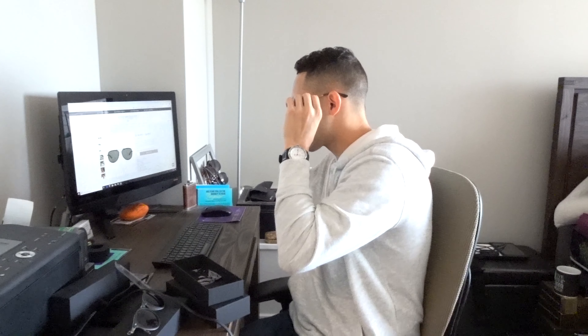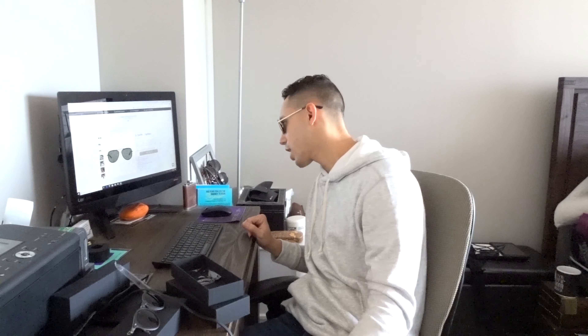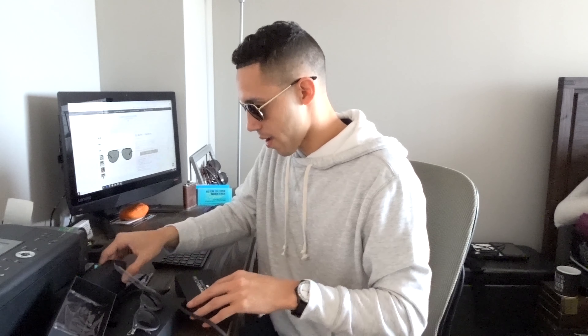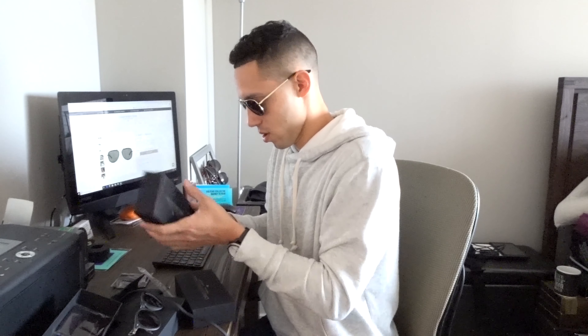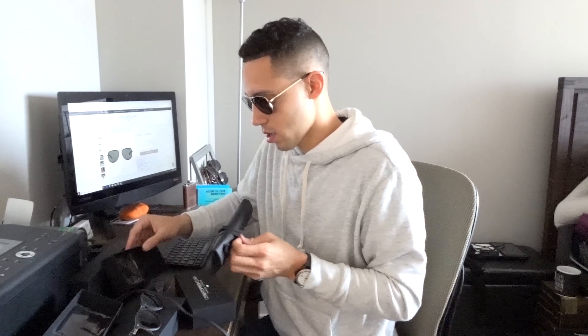I'm a big fan of these as well. They feel good — depending on the shape of your head they extend a little bit. I think it's really good quality, I don't have any complaints. The glasses are polarized lenses, these are the aviator shape, unisex. This is a limited Robin Thicke box and collection.